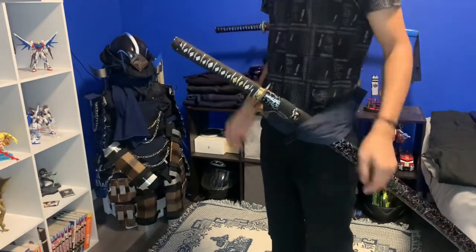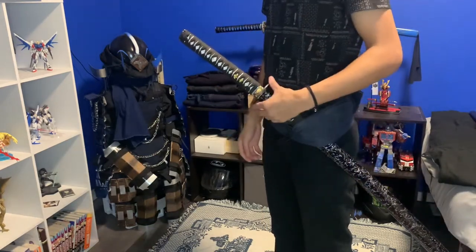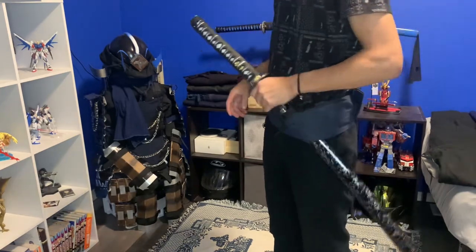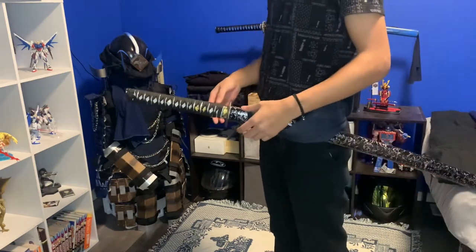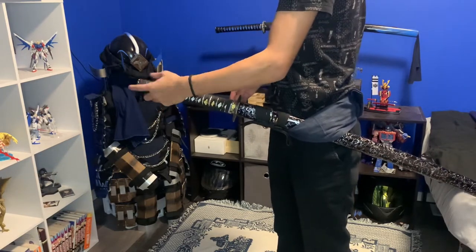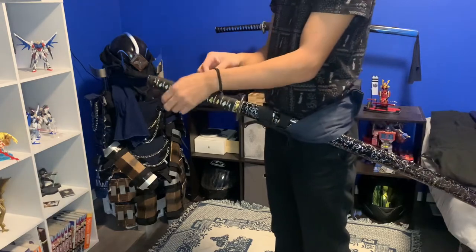Welcome back. This is the remaster of noto — the art of putting the sword back in the saya. I'm redoing this video because the original was a long time ago and I've definitely changed how I do the move.